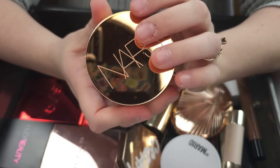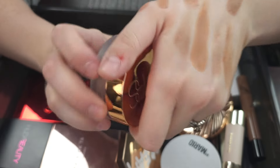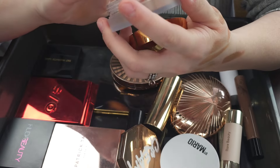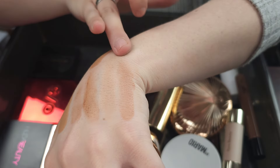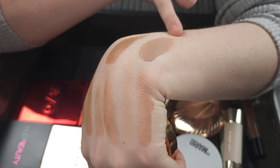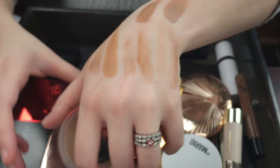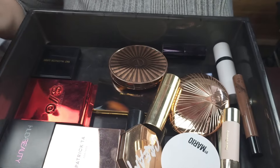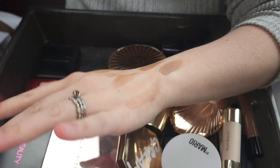This is Holy Grail as well. This is the NARS Laguna bronzing cream in Laguna 01, which is the lightest shade they have. I love the smell of it — it's so good. It's a little bit more pigmented than the Makeup by Mario, but it's got that rosy tone to it. Absolutely incredible. I love this bronzer. I cannot, will not get rid of it. It's so, so beautiful. It blends like a dream.